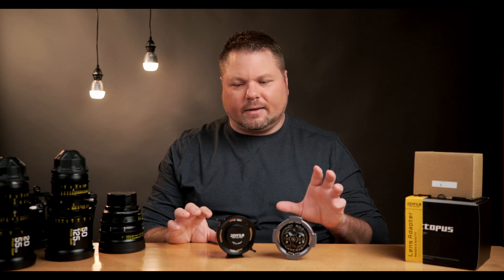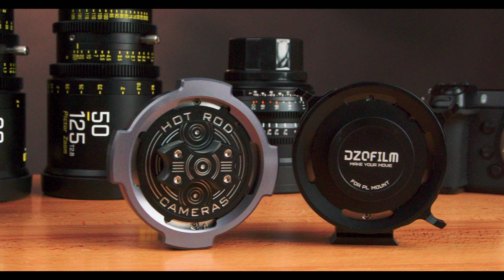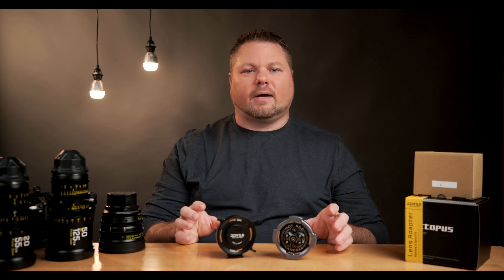Let's have a look at both of these adapters side by side. Over here I have the Hot Rod Camera Mark II — this is a PL to L-mount adapter. And this is the DZO Film Octopus, also a PL to L-mount adapter. They're both machined out of metal and they both look pretty cool. In this video, I'm going to compare them in functionality, cost, and mounting options.